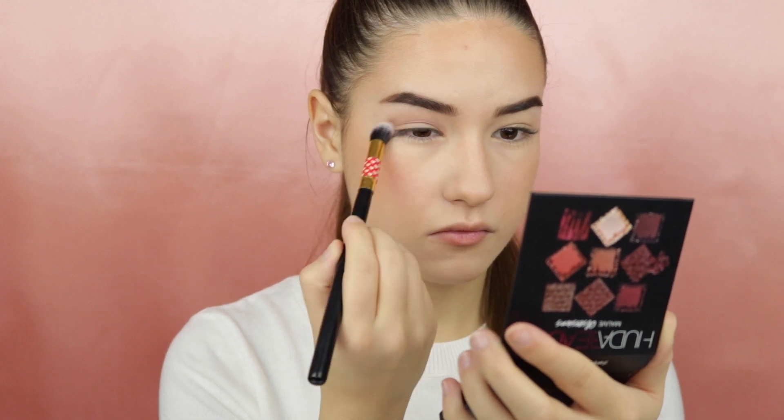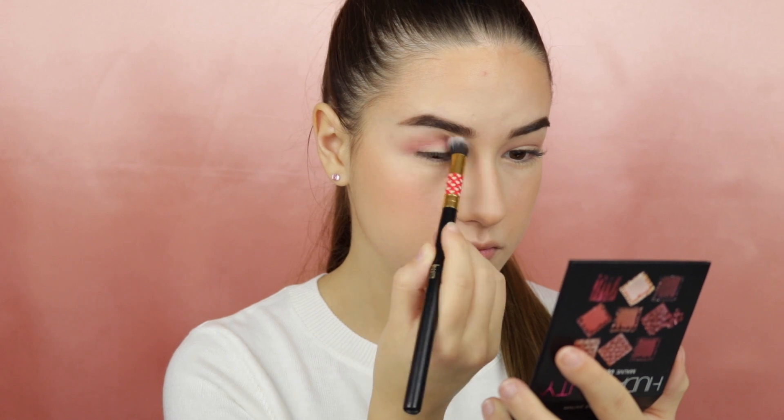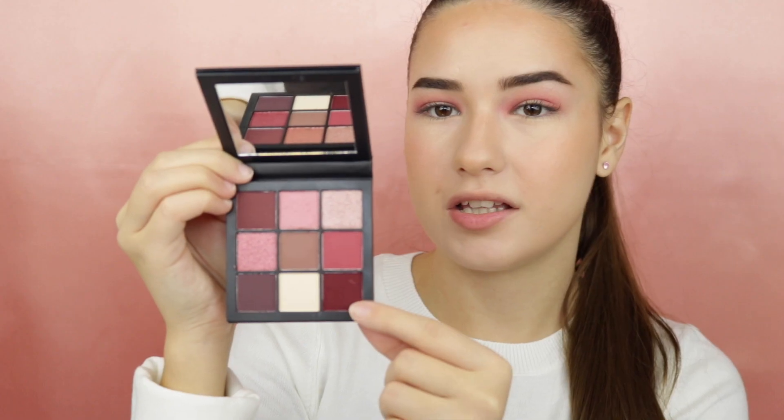The colors from the palette do not have any names, so first I will take a shade from the middle and apply this to my crease. For my crease I will also apply this shade. Taking a more burgundy shade, I will apply this to both my inner corners and the outer corners, leaving the middle of my eyes clear, using a very small detail brush.